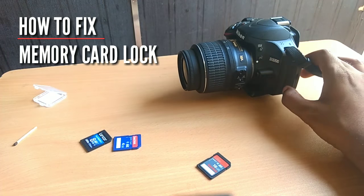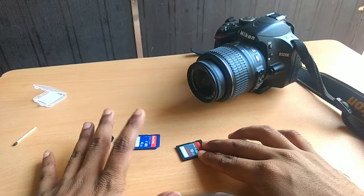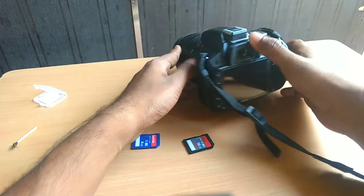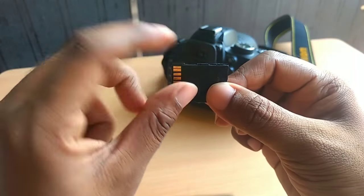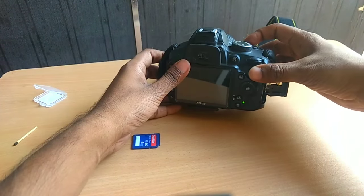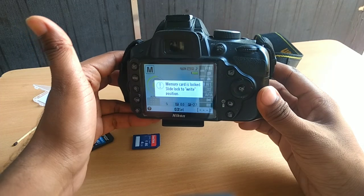Hello friends and welcome to Smart Way. Today's video will be about how to fix a broken lock of a memory card for any DSLR camera. The camera in front of you is a Nikon D3200, which I use for filming my YouTube videos. I'm filming right now with my Moto Z Play. Recently I broke the lock on one of my 16GB SanDisk memory cards, and when I inserted it into my camera I got the message that my memory card is blocked and I should slide the lock to the right position.